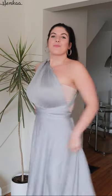Right now I have the straps tied in the back like so. Another place you could tie these straps, which we don't see as often, is actually in the front.